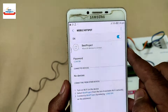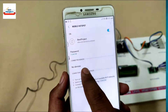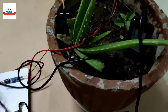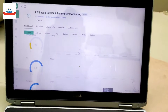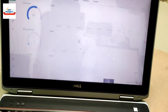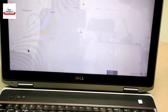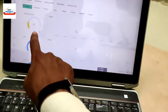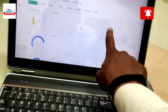After turning on the device, it will appear in the connected devices list. We have done all the arrangements and the sensors are placed inside the soil. On the laptop you can see all the parameters — potassium, phosphorus, nitrogen, temperature — and here is the graph showing the magnitude of each sensor's value.